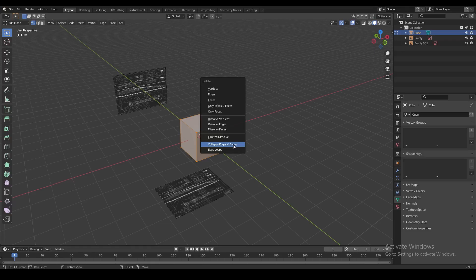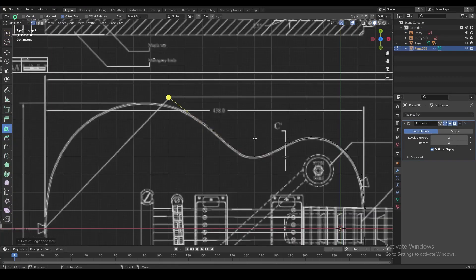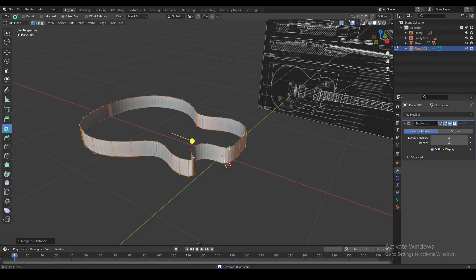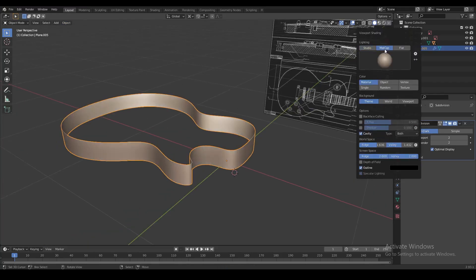First collapse the cube into a single vertex, then add a subdivision surface modifier. We're going to use that vertex and extrude it all the way around the outline of our blueprint to get the basic shape for the guitar. Let's add some thickness to this outline by extruding it upwards, and we're going to make it look a little bit nicer with smooth shading and a matte cap.